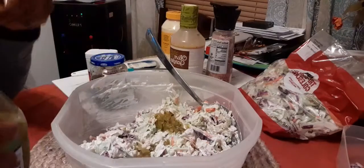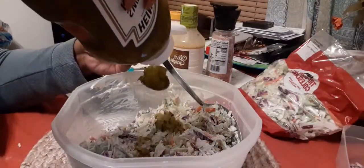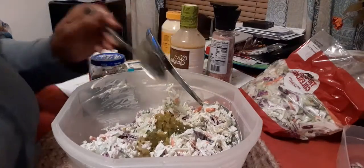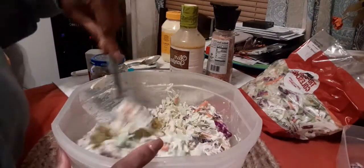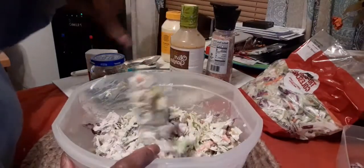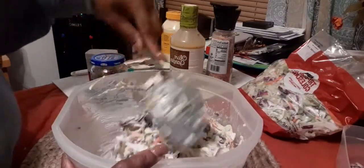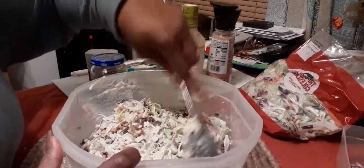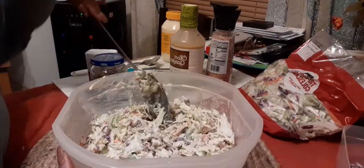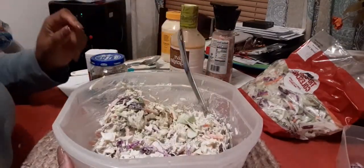I also have some sweet relish that I bought, but I found some that I already had open, so I'm going to use this sweet relish. I'm usually a dill relish person, but I know that a lot of times coleslaw has a sweet flavor to it. And I remember — I'm going to be honest — she didn't buy relish. She would buy sweet pickles and cut them up herself instead of using actual relish.